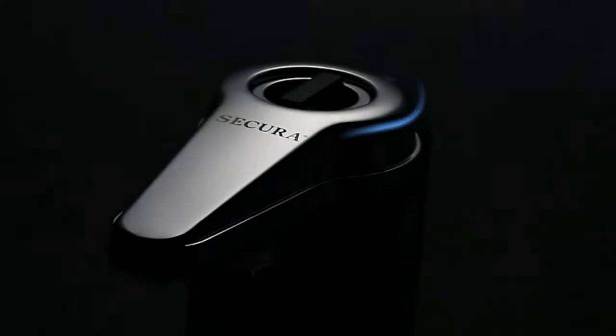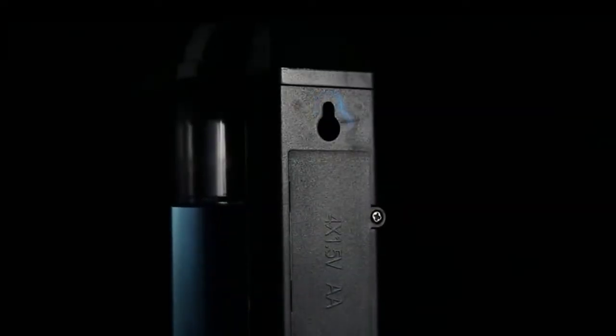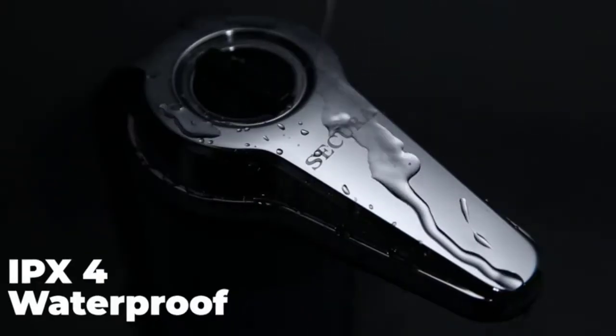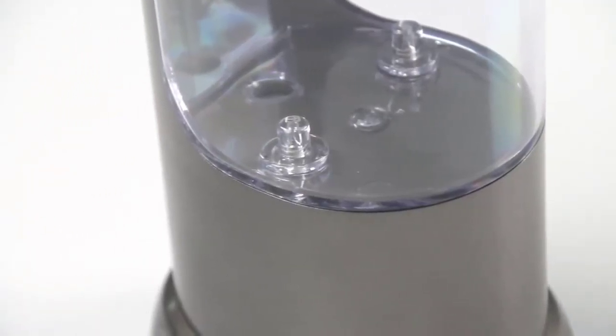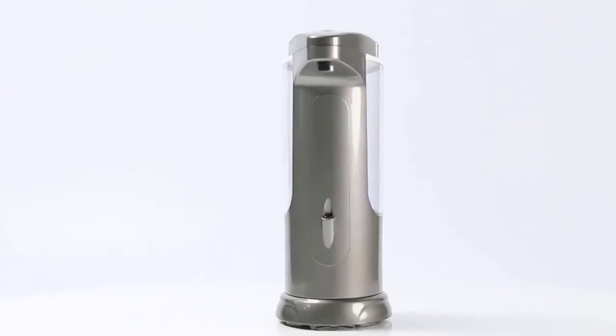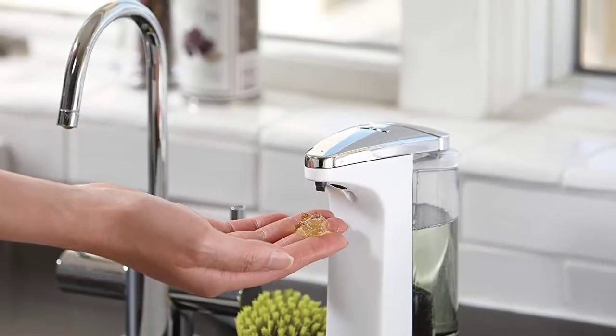Automatic soap dispensers offer a more hygienic way to wash your hands. With a completely touchless design, these dispensers eliminate the need to touch the soap pump, which can be teeming with germs and bacteria. A good automatic soap dispenser is reliable, dispensing soap every time it detects a hand underneath. It should also be easy to use, with features to make refilling, recharging, and cleaning the unit simple and mess-free. In this video, we will discuss the top 5 best soap dispensers for home use in 2022.